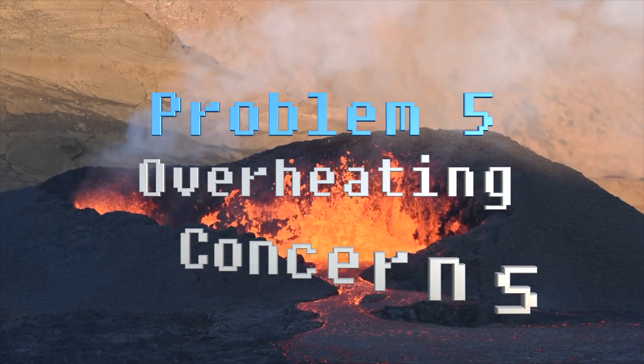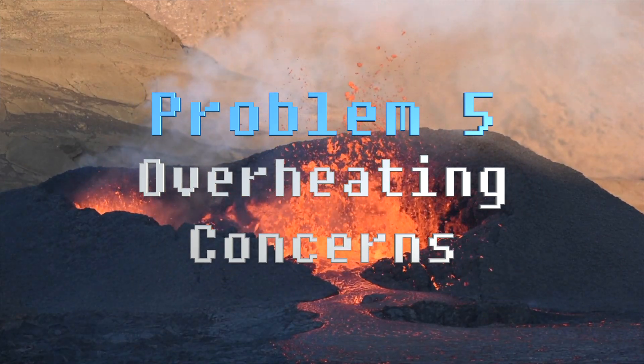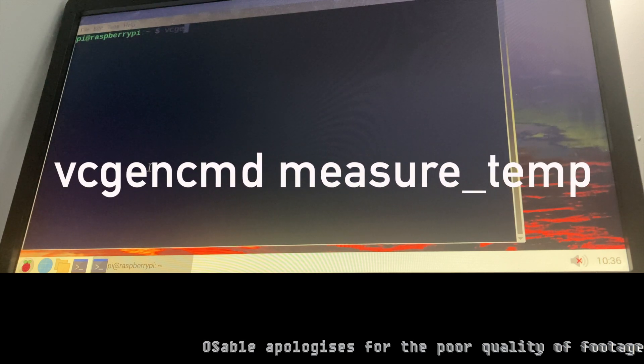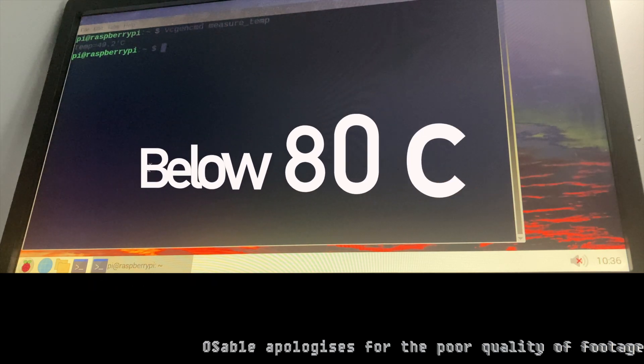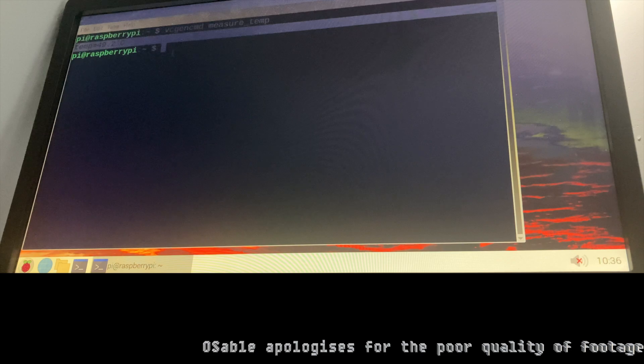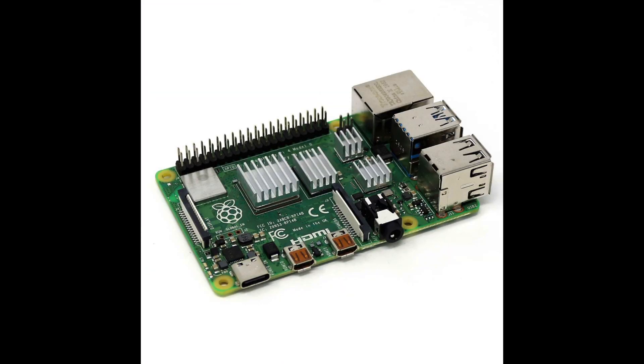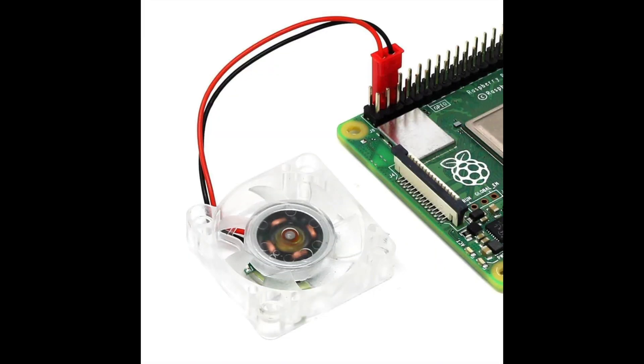Problem 5: Overheating concerns. Check if your Raspberry Pi is getting too hot by typing vcgencmd measure_temp in a terminal window and looking for a temperature below 80 degrees Celsius. If you own a Raspberry Pi 3B+ to Raspberry Pi 4 or later, it is strongly recommended to use a heatsink and a case with plenty of air cooling. You can also purchase a GPIO fan for the Raspberry Pi 4 — we will leave a link in the description.